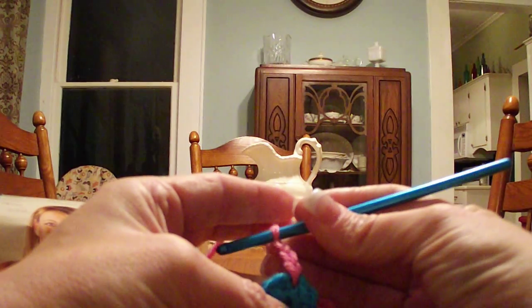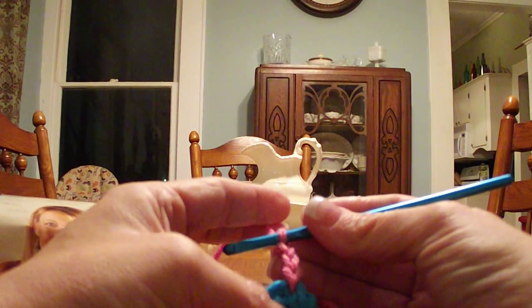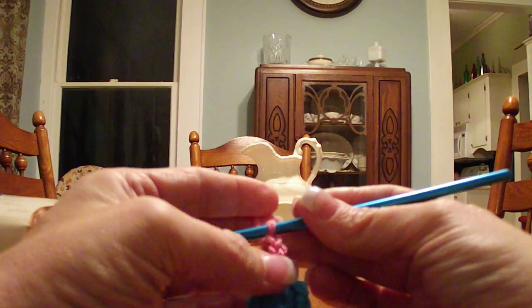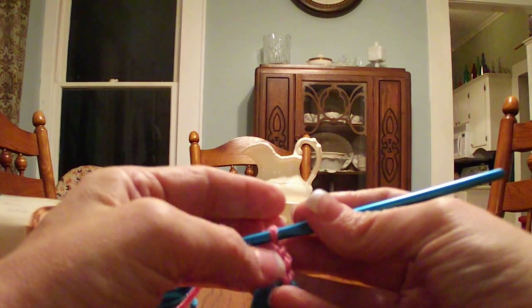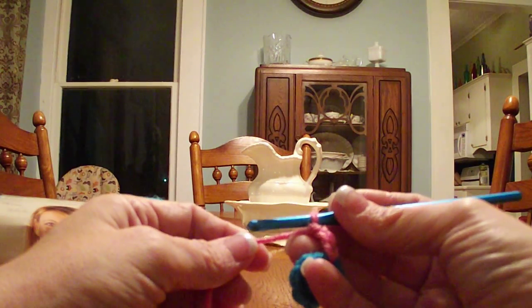Once we've got our slip stitch on there, we're going to chain three — one, two, three. This beginning chain will give us the height that we need to start our bullion stitch, just as if you were going to work a double crochet round, you need to get the height started. On a bullion eight, bullion ten, bullion twelve, usually a chain three is going to be sufficient to get you started.